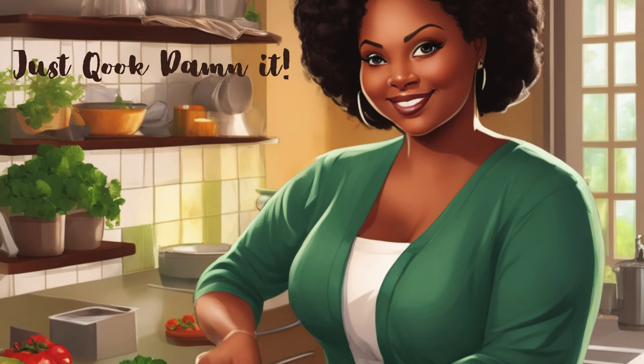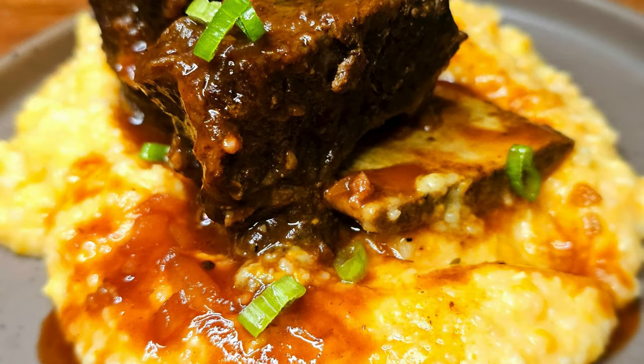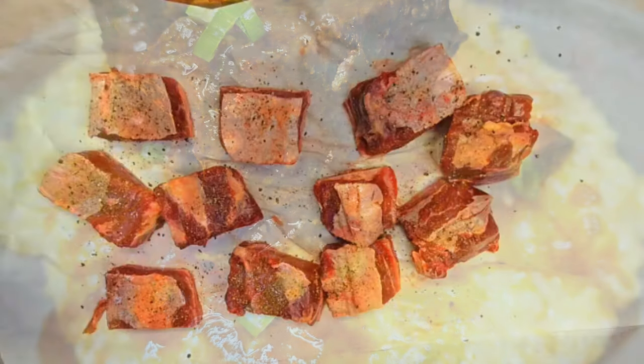Welcome back to Just Cook, Damn It! Today I'm making a nice big plate of red wine braised short ribs over sweet potato grits. My goodness, when I tell you this is good.